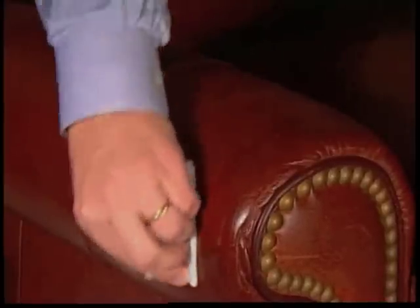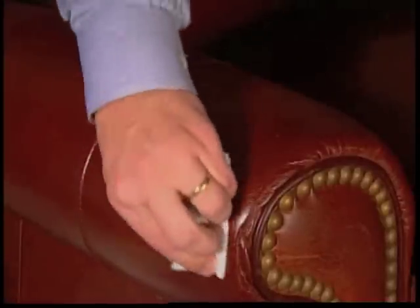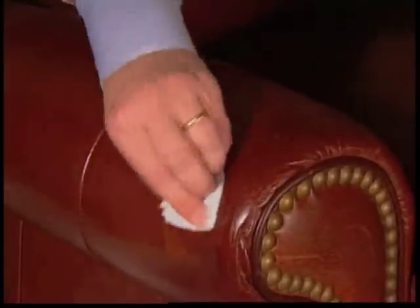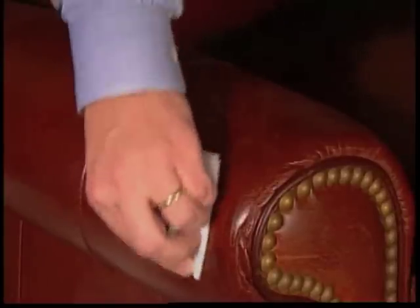You should see the area begin to darken. What the Scratch-A-Way is doing is shifting color, and you will notice on the cloth that there is some transfer.